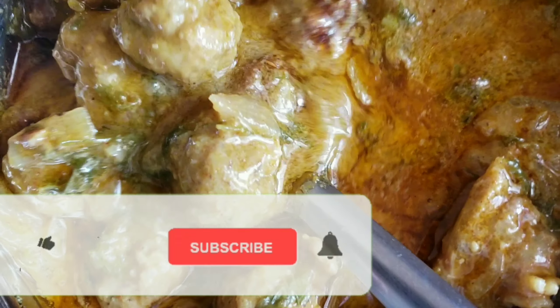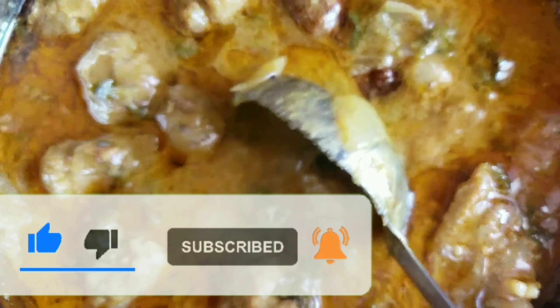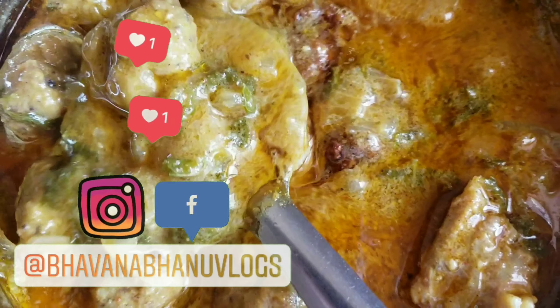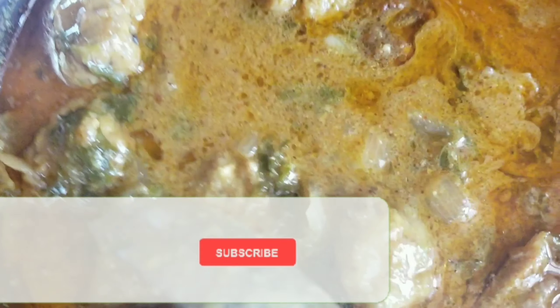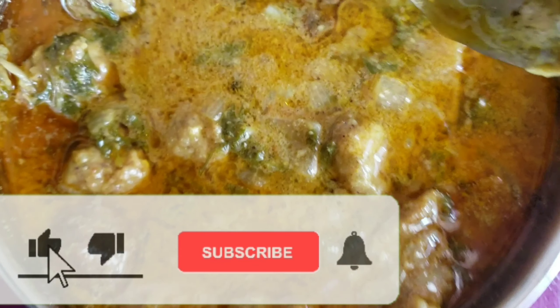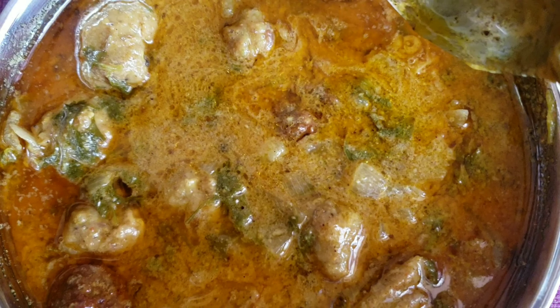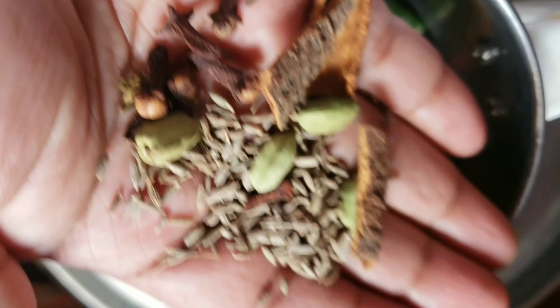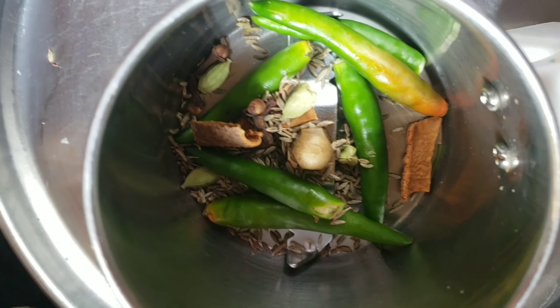Please like, share, subscribe and click the bell icon. This is a protein-rich and your kids' favourite recipe. I will definitely leave the link in the description — do watch that before doing this.